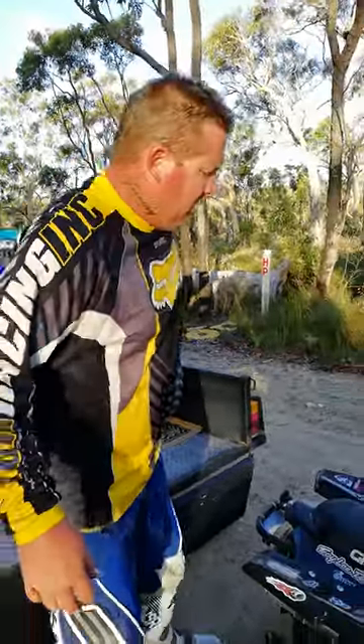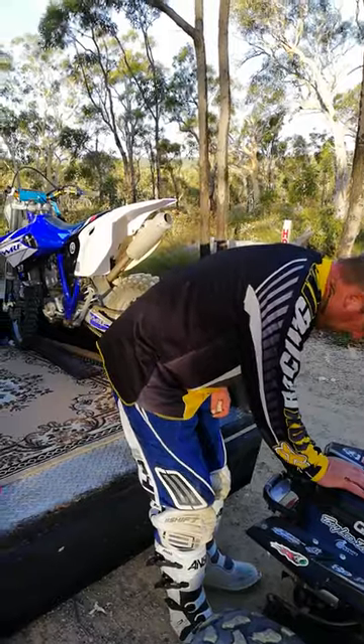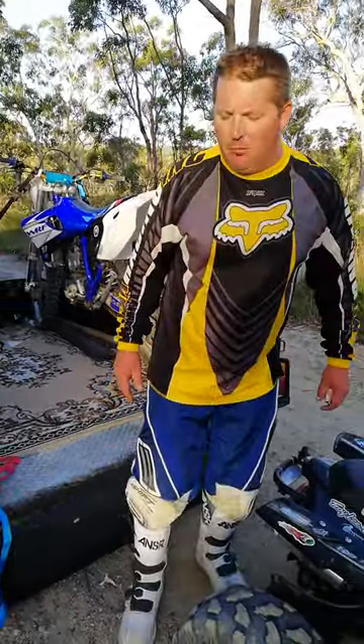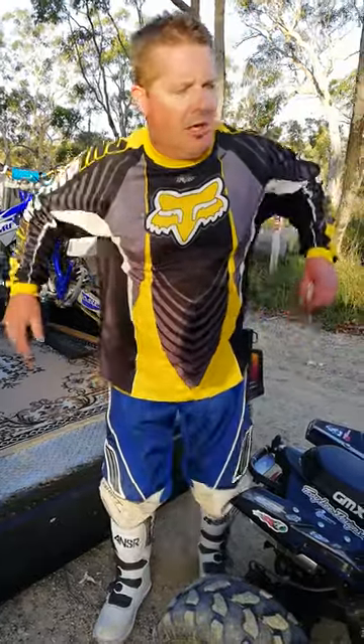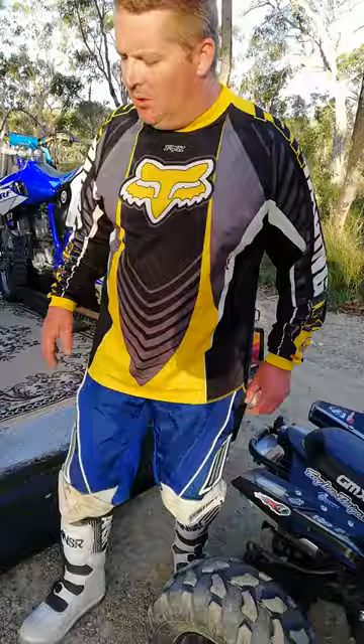Hey guys, welcome back. This is a continuation from the last video. My dad had a big stack on his WR426 — a second gear flip. He's done some damage to his knee and his hands.